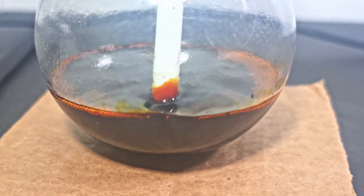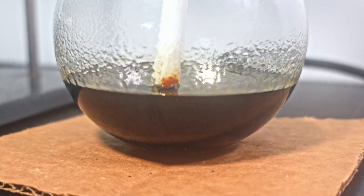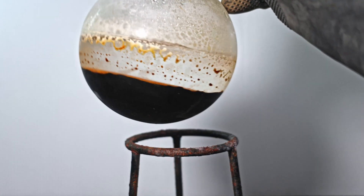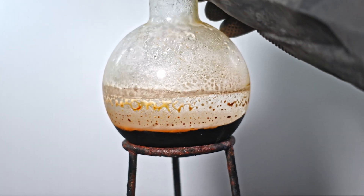Chlorine evolution is still going though. Within the hour, bubbling has either slowed or the oil is too thick to allow reasonable pumping. I know I have chlorinated hemp oil because beyond the color change, it is also denser than water. It is even very viscous.